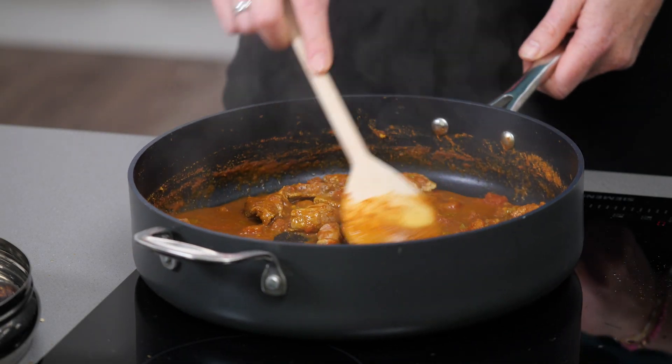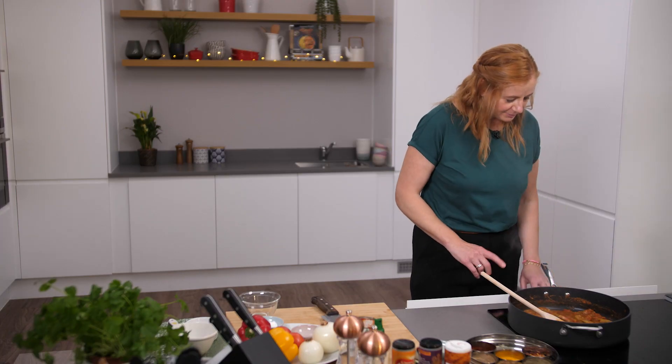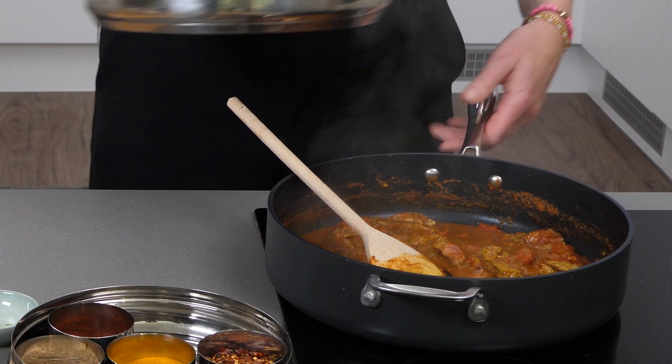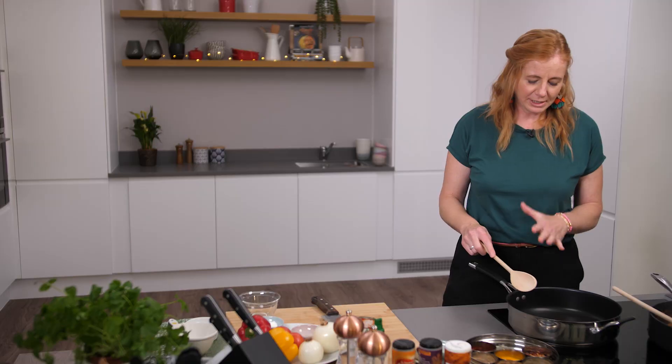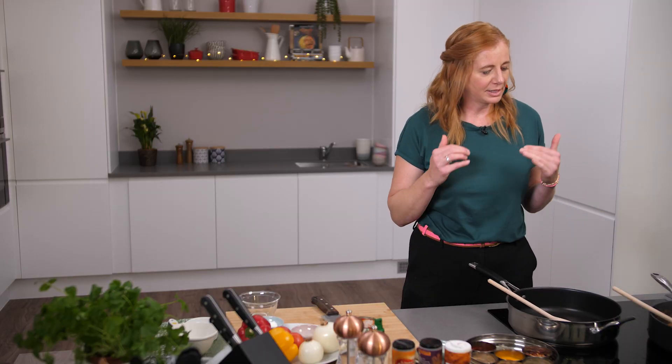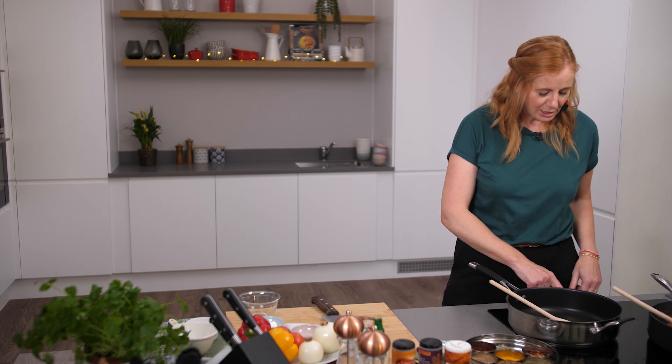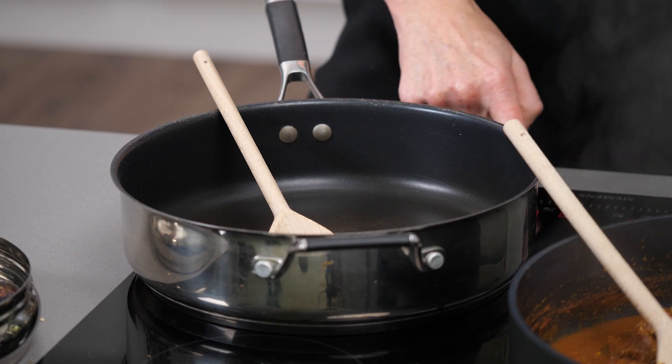You can see the jalfrezi is really coming together and I'm going to now do a bit of stir frying. You're thinking — stir frying and curry, how does that happen? What we're going to do is actually stir fry some lovely veg that is going to be thrown in last minute and that gives the ultimate crunch. So I'm going to get this pan nice and hot.